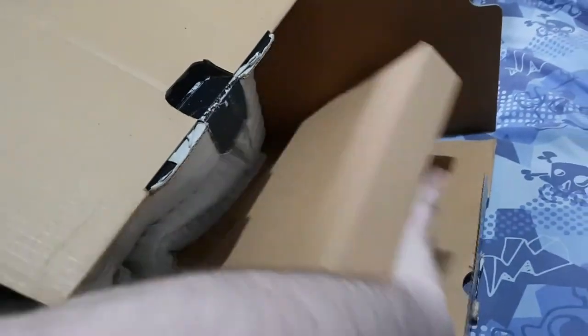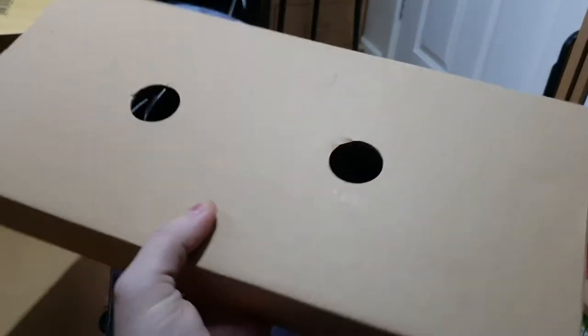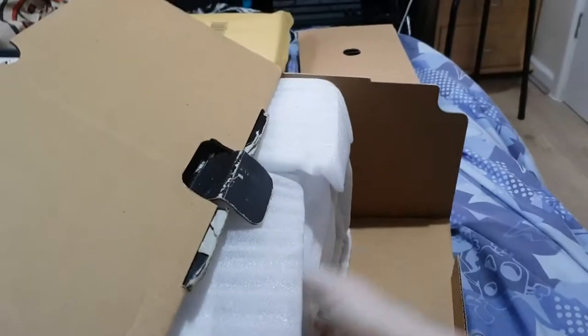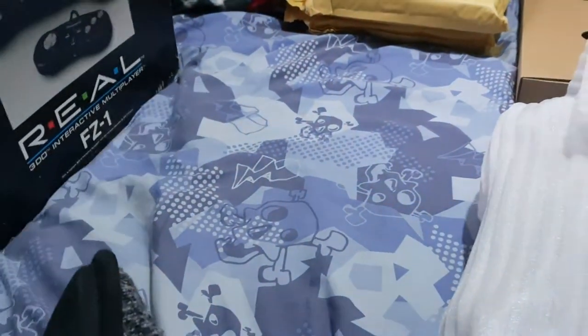I don't know what this is — this must be the controllers and stuff, or the wires. Yes, this must be the wires. The console is in here. Swapping hands — anything else? Just a lot of red bags. Nothing else. The actual console itself...